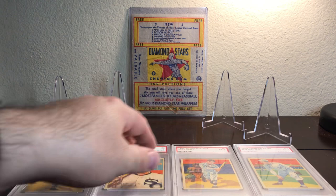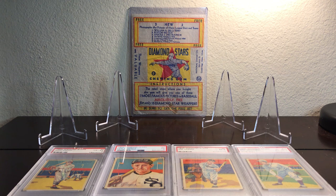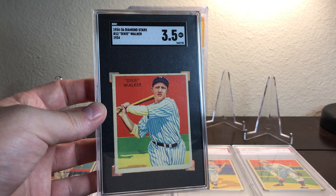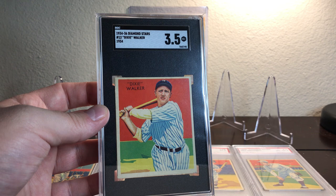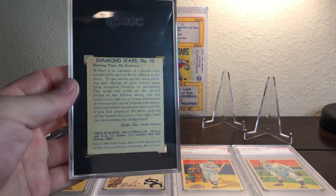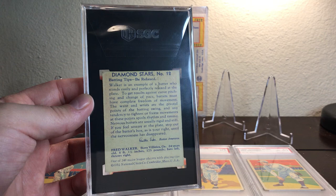This week we've got another good lineup of cards. The first player and card is Dixie Walker, and this card is from 1934. It's an SGC 3.5, although it looks great for a 3.5. Something I love about this card is the red background and sky. He's in his back swing, so I love the artistry there. The back of this card talks about batting tips, and it really talks about being relaxed at the plate.